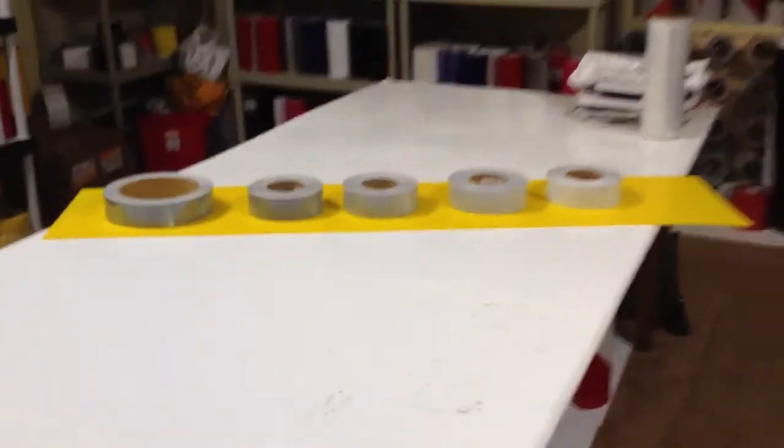I'm going to go back and go ahead and turn the lights off, and just give you an idea of how bright the tapes are at a distance.